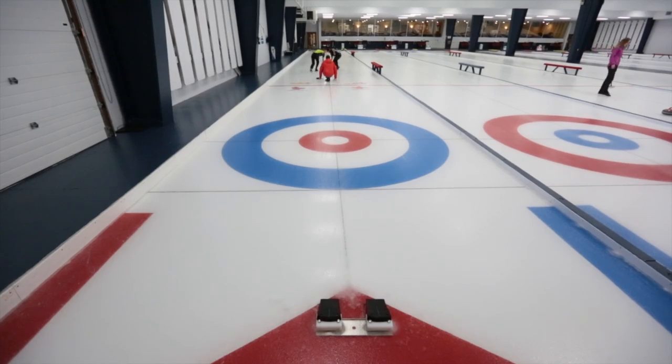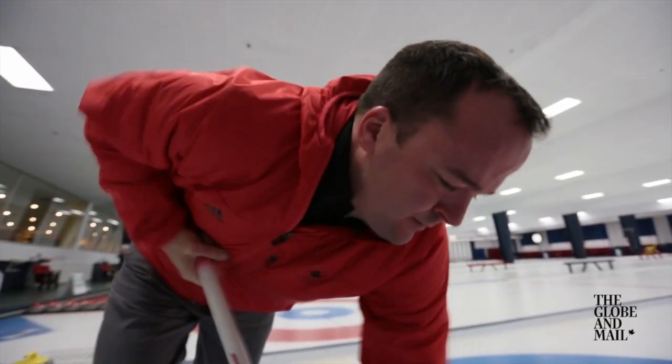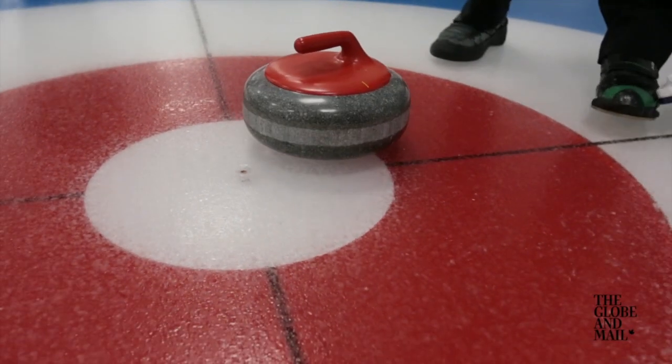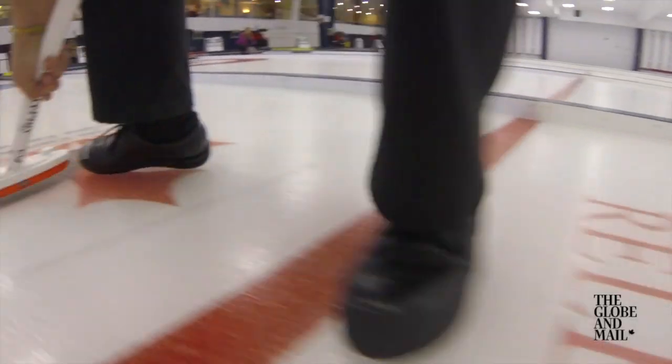As a national coach, Paul Webster knows there are a lot of factors involved in getting a rock to end up in just the right place. The minute the rock leaves the thrower's hand, the one thing we understand is it's slowing down. And as it slows down on the curling sheet, it starts to curl.